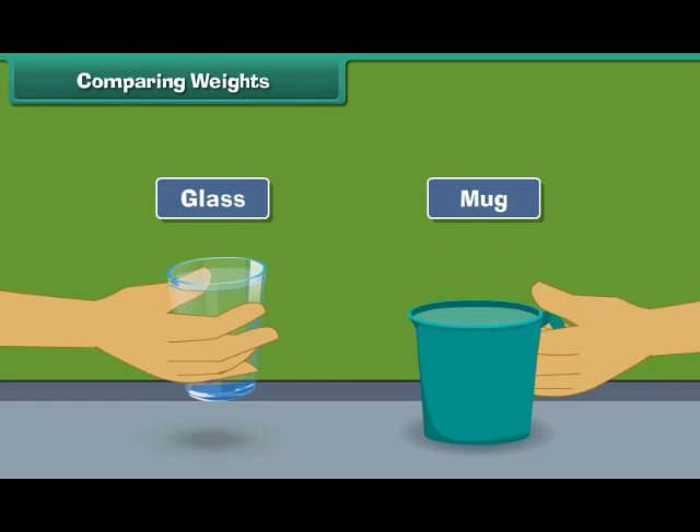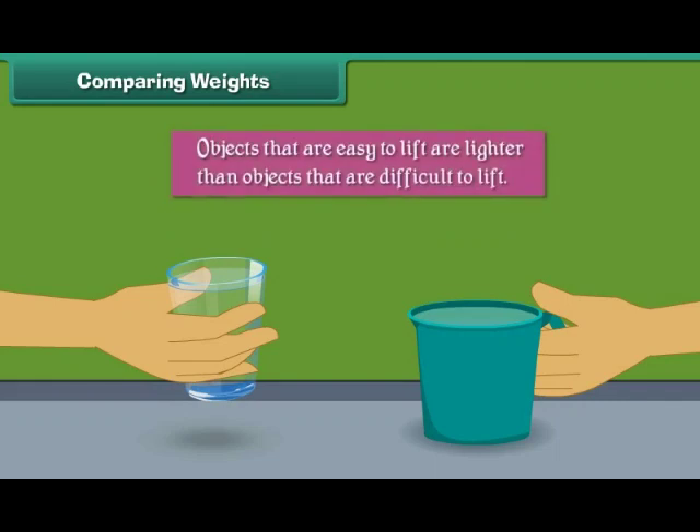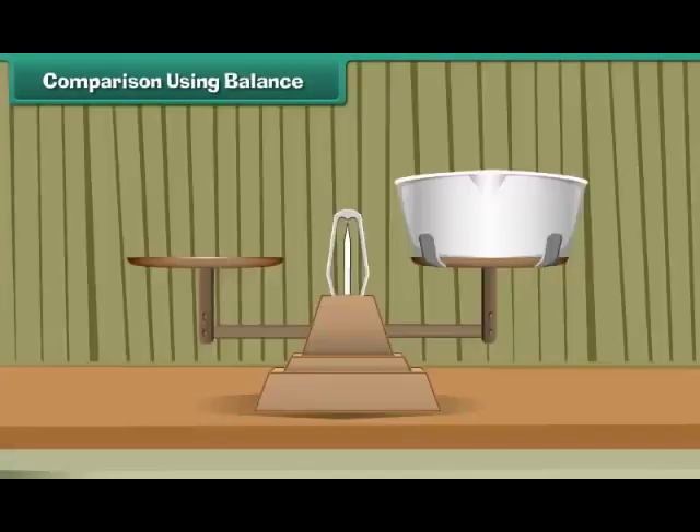Which is easier to lift? Quite obviously, the glass filled with water — it is lighter than the mug filled with water. Therefore, we can say that objects that are easy to lift are lighter than objects that are difficult to lift.